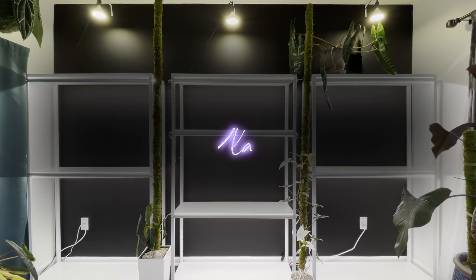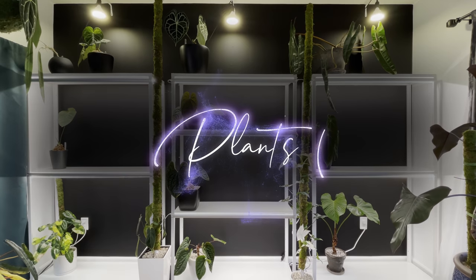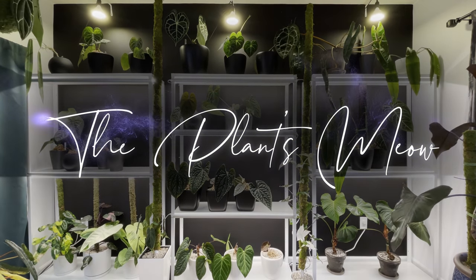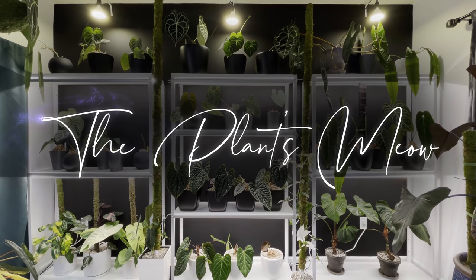Hi, my name is Ella and I'm the Plants Meow, and welcome to my grow tent. Today I'm going to be talking about DIY humidifiers — specifically why I created one, how to create one, and is it really worth it?